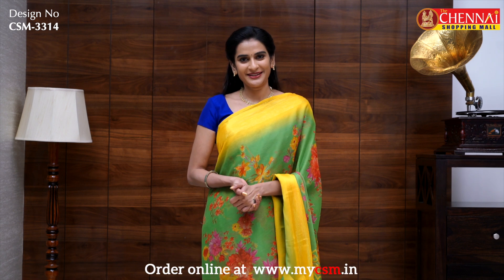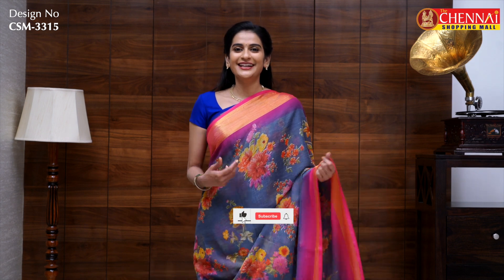The sari code is CSM3314, priced at just 475 rupees. In the same pattern, one more very bright color combination — gray and magenta. Looks very nice and stylish. Sari code CSM3315.